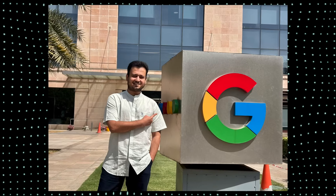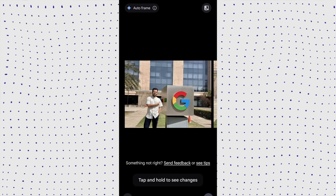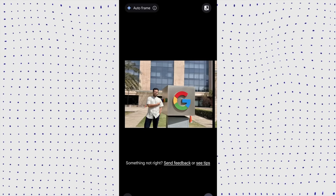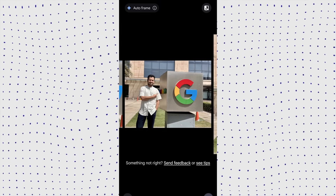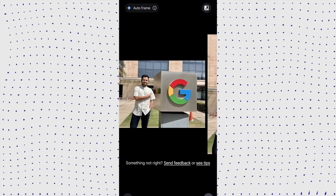A lot of times in an image we're not in the right frame — that's where Auto Frame in Magic Editor helps. Auto Frame has been trained on known photographic techniques to emphasize the subject. When I run Auto Frame on an image, it gives me different frames and, if needed, can generate pixels to create a wide-angle shot. Here are some images generated using different framing techniques.